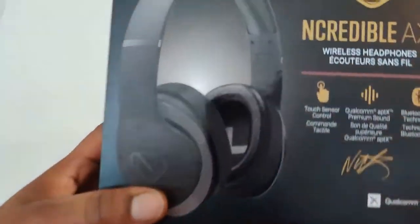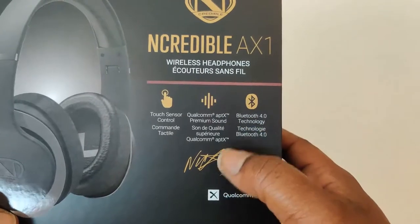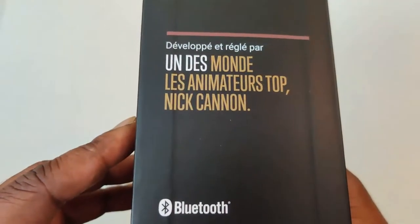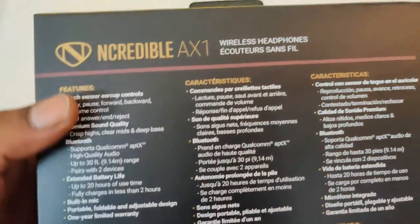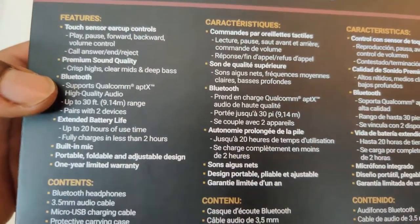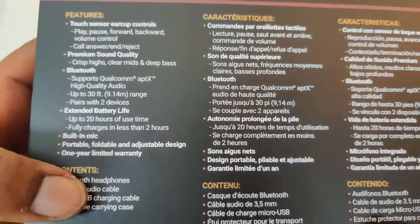So once again man, this is the second unboxing of some incredible audio headphones and the box is very nice. AX1 wireless headphones, touch sensor controls, Qualcomm aptX premium sound, Bluetooth 4.0 technology. These are the older versions — they don't have the AX2's out yet, but hopefully they will. Touch sensor ear cup controls, premium sound quality, Bluetooth, supports Qualcomm aptX, extended battery life up to 20 hours use time, built-in mic. They are portable and foldable, adjustable design.